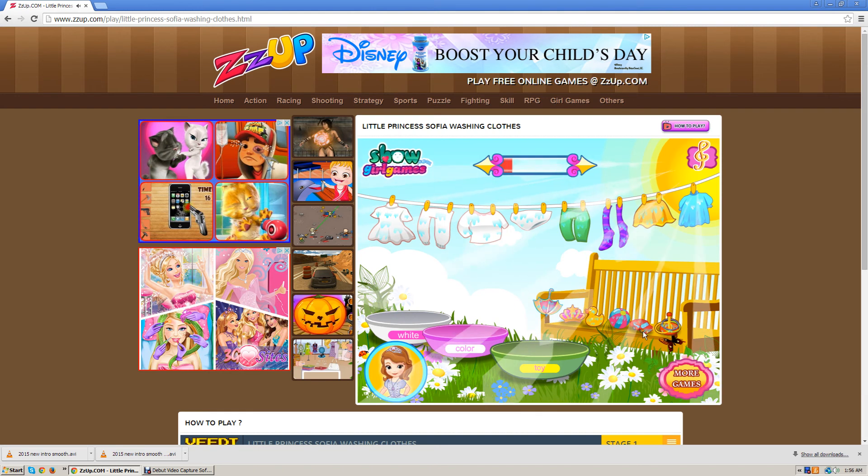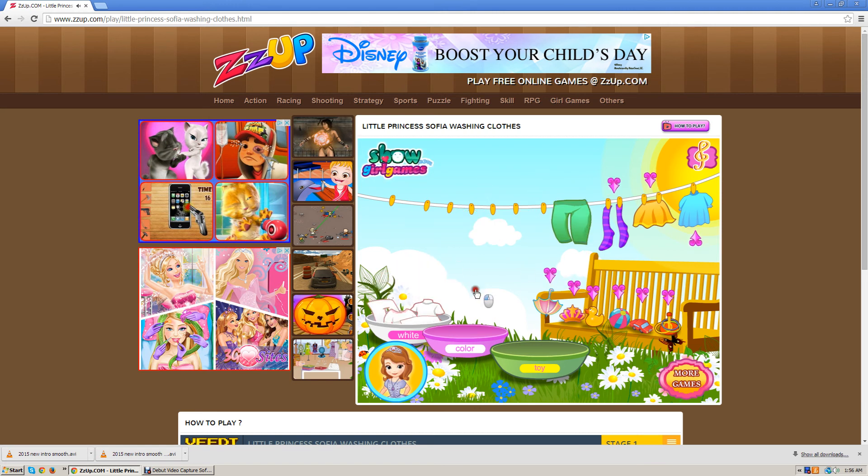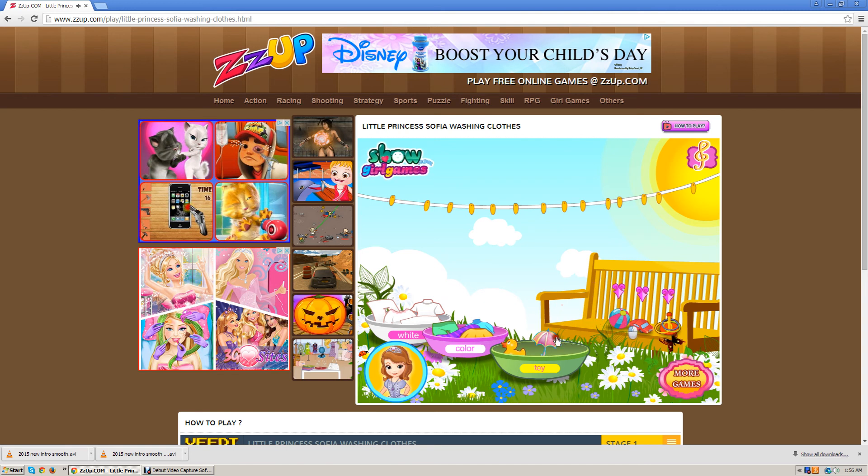Cool stuff — the sun and the environment naturally dry it. The only thing I don't like with this game is it feels like too much work and it's not that much fun. But I get it, it's educational. I would advise you to play it with an adult though.